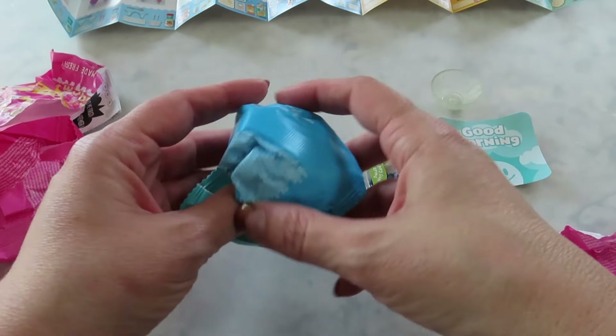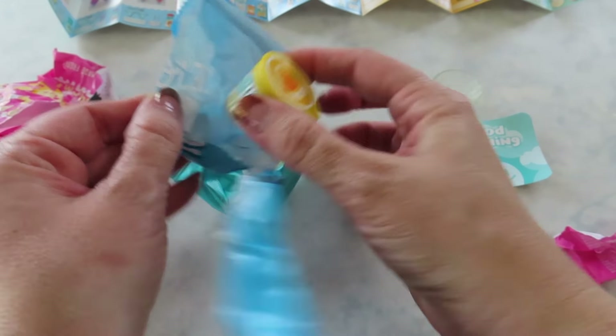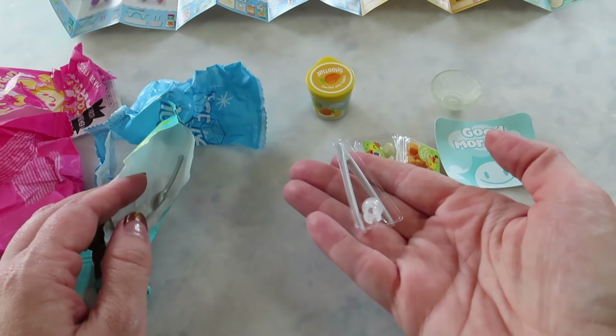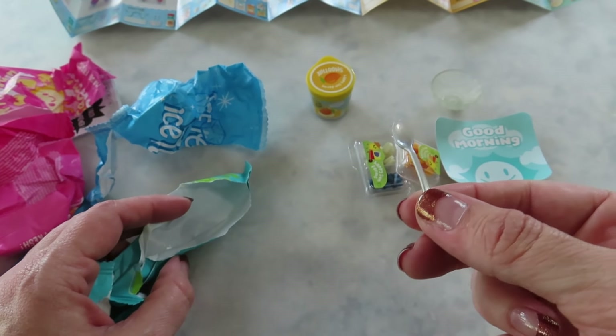So we have mangoes, blueberries, bananas, the smoothie resin — that's in a cute container — and the tweezers and the spoon.